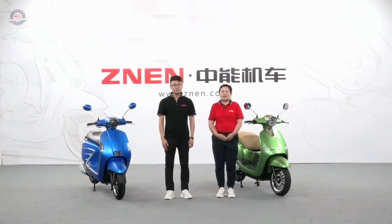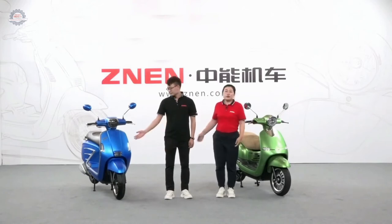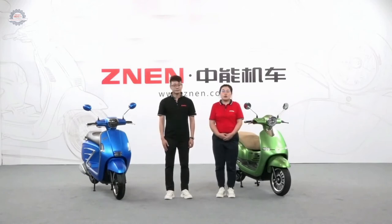Now let's see our richest scooters. Today, Daniel and I will introduce our two models to you first: Cruise and Veracruz. These two models, we have both gasoline and electric versions, so it's very easy for after-sale service because many parts are universal.